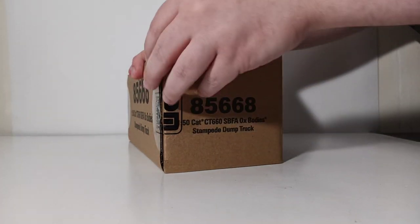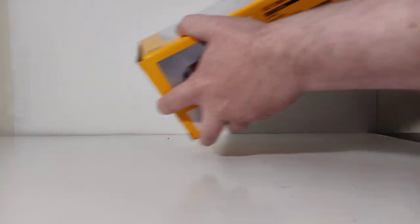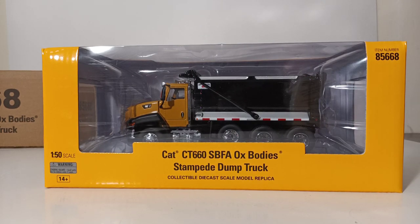For the first time, you will have to cut one of the sides, which is factory sealed with some Diecast Masters tape. Then you push the model out from one side. It is a relatively tight fit, but once you do that, the model comes out of the box pretty easily. Here's our first look at the model. As you can see, it's in a yellow Cat-style box with a clear window packaging, so you can clearly see what's inside.